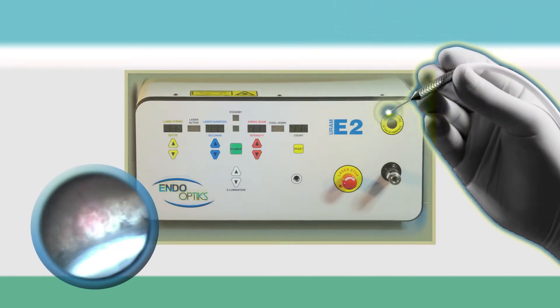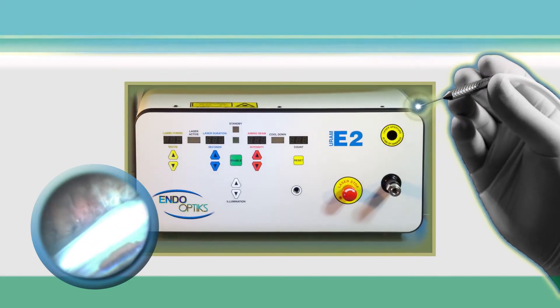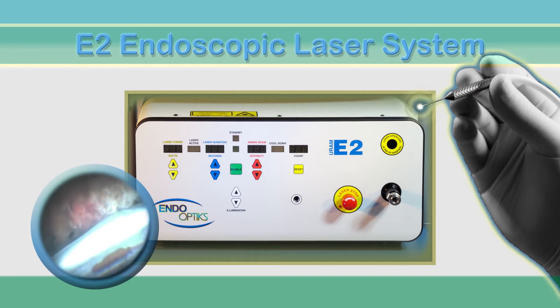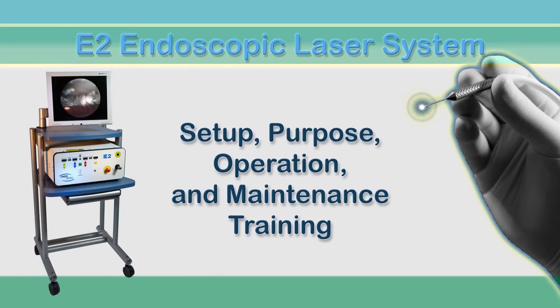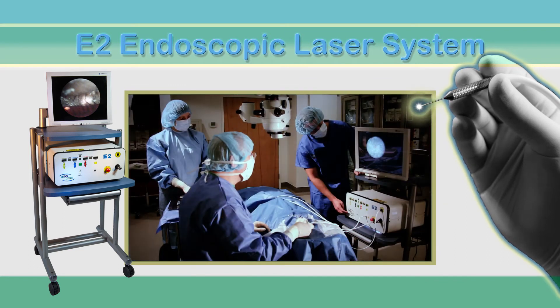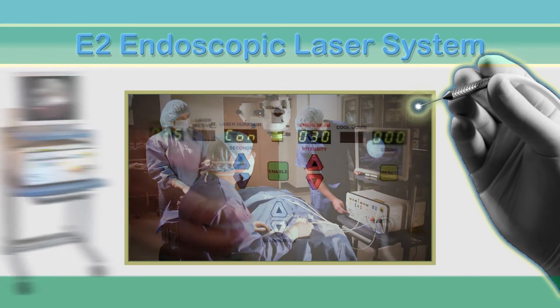Hello, and welcome to the EndoOptics in-service video for the E2 Endoscopic Laser System. Our objective is to provide complete instruction for operating room personnel on setup, purpose, operation, and maintenance of the E2 console and microendoscopes. This video is presented in the following sections, which can be accessed individually as needed.